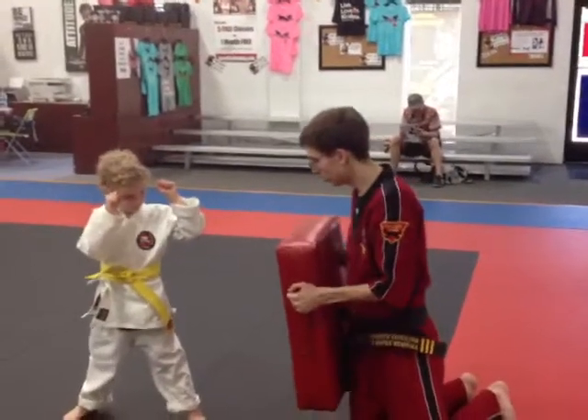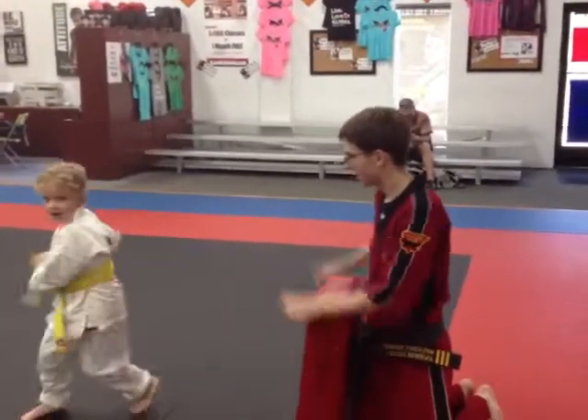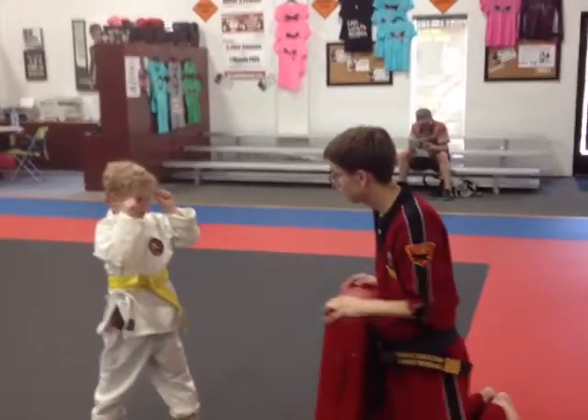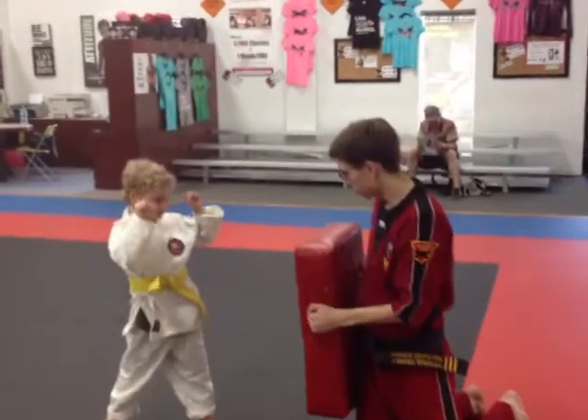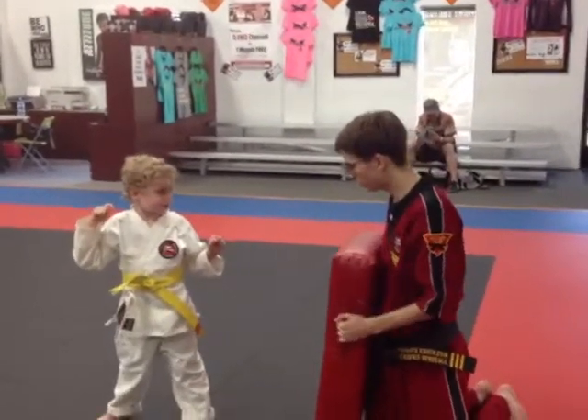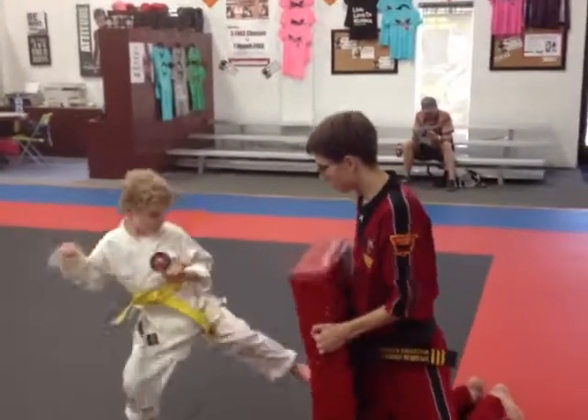Hands up. Ready, go. Step. Good, right in your stance, hands up. This is called stepping side. Yes, sir. Step, go. Oh, you've got to step in a little closer so you can hit the pad. Ready, go. Good. Alright, switching sides.